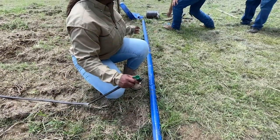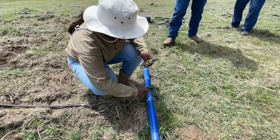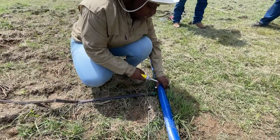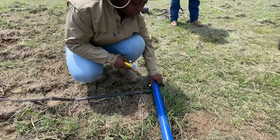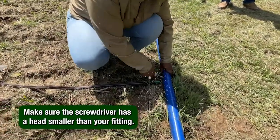Then, take a Phillips head screwdriver and punch a hole in the lay flat header. We are doing this part with the water on — it makes it easier to punch the hole, but you will get wet. Be careful to use a screwdriver with a head that is slightly smaller than the fitting so that it doesn't leak around the fitting.